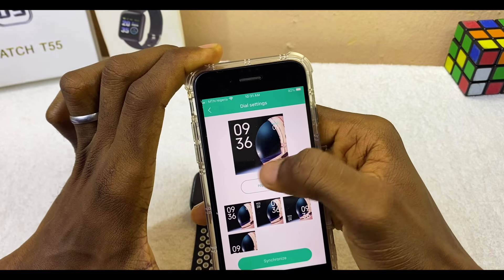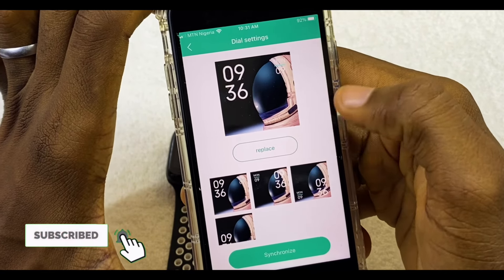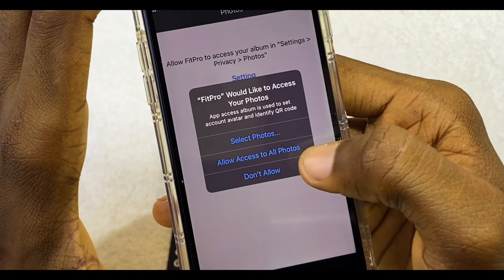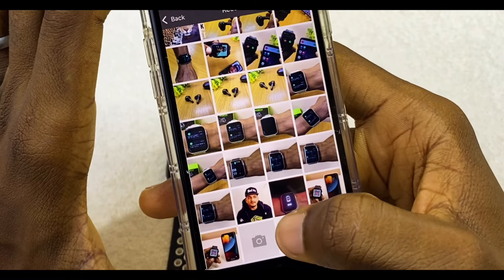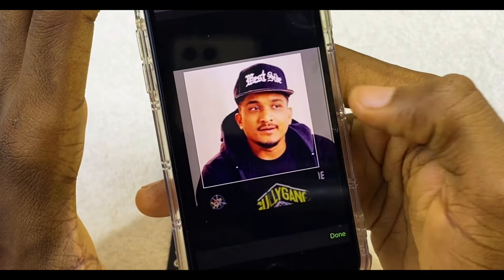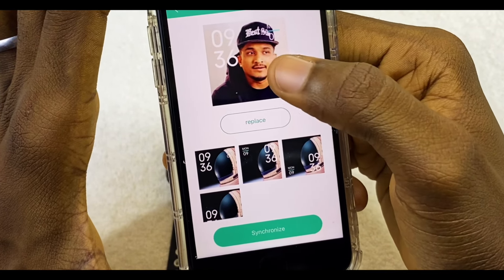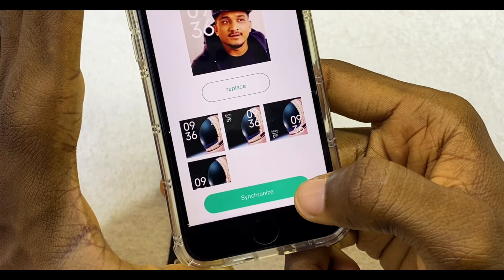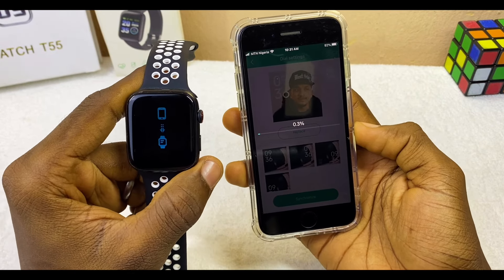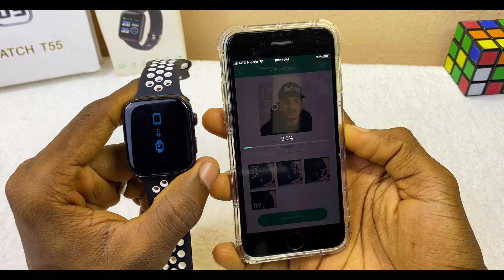If you want a particular watch face, select Synchronize. If you want to customize it with your own photo, select the Replace option. Fitpro will ask to access your photos — select Allow Access to All Photos. Pick a photo, crop it to your preference, then select Done. Back on the Dial Settings page, select Synchronize. The image will upload to your Fitpro smartwatch and you can see the upload progress as a percentage.